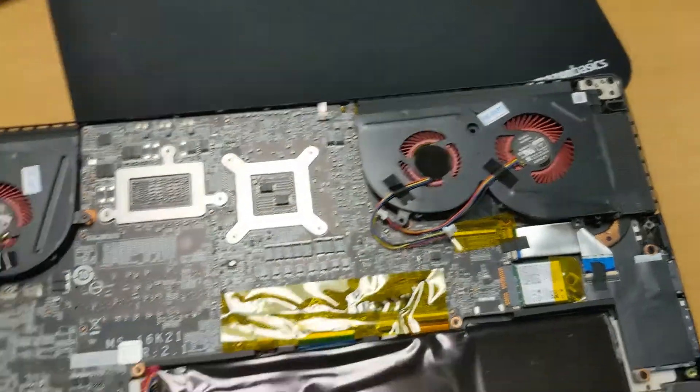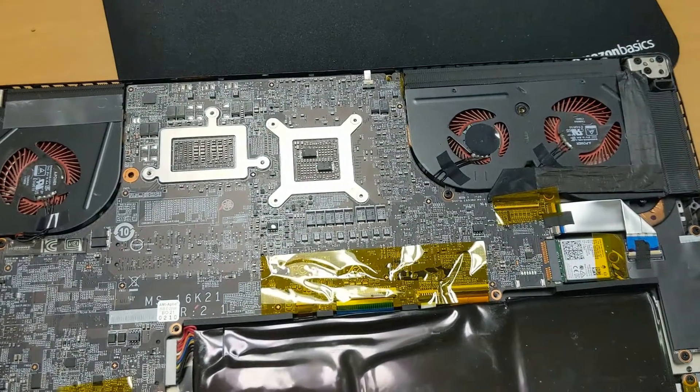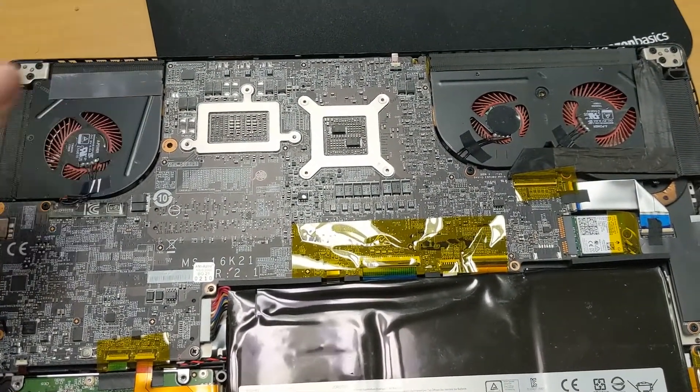It looks like everything lines up where it needs to be, so we know these are the correct fans. Now let's go ahead and start taking these screws off to get access to the actual fans.